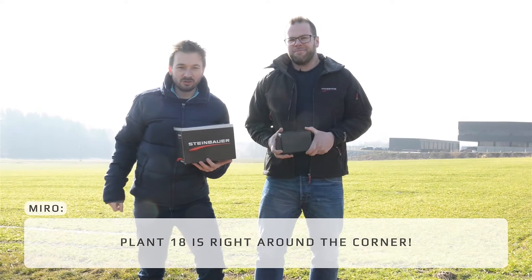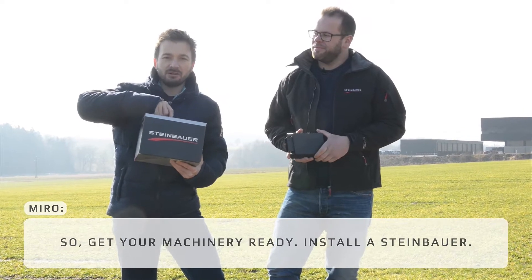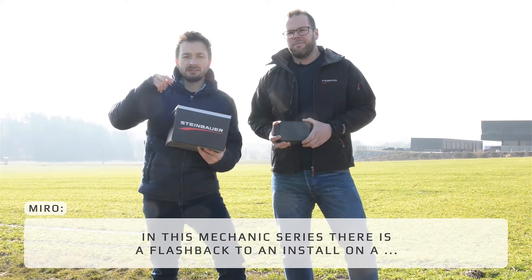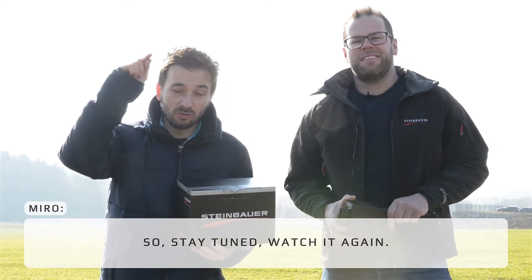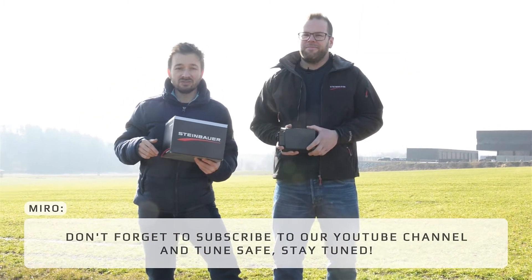Plant 18 is right around the corner. Get your machinery ready, install a Steinbauer, get more power, more torque. In this mechanic series there's a flashback to an install on a Klaus 105R. So stay tuned, watch it again, don't forget to subscribe to our YouTube channel and tune safe. Servus.